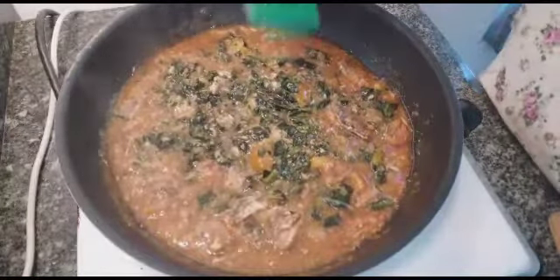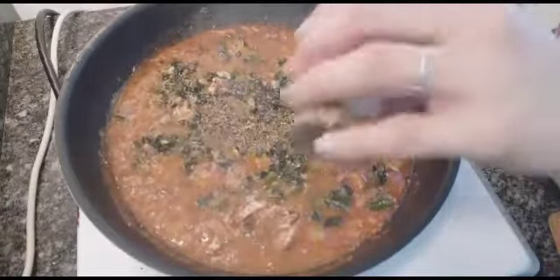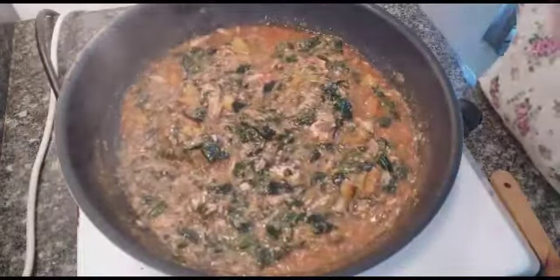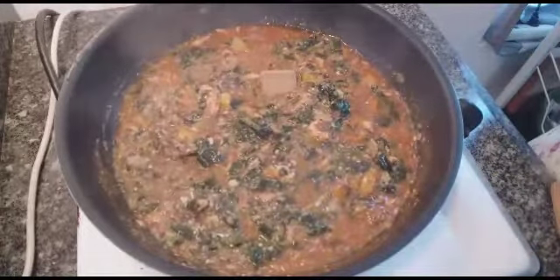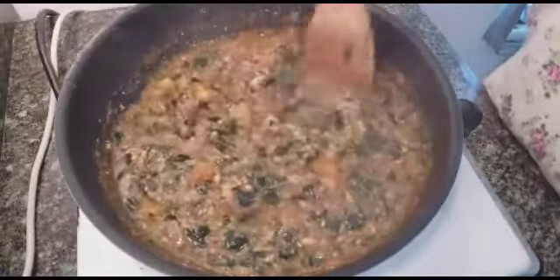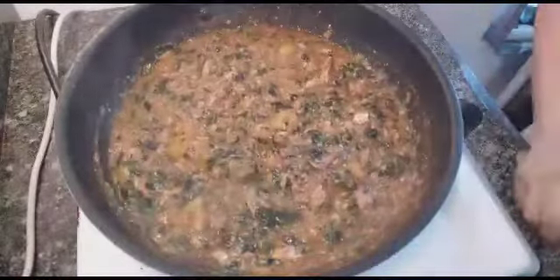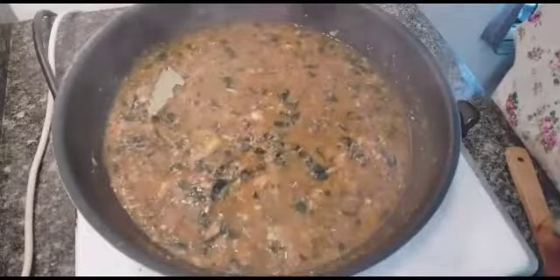I put some basil and some oregano. After this, I'm going to add some bay leaves or laurel. I also put some chicken or fish cube to give taste and flavor to the food. By the way, if you don't have basil or oregano, you can just add some laurel or bay leaves — no problem, it gives more taste as well.